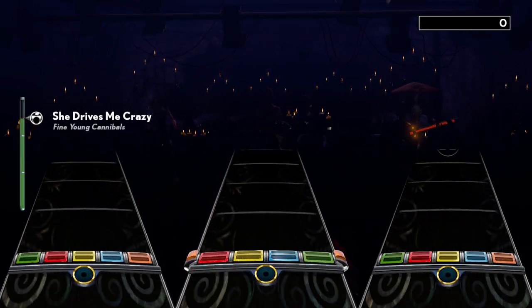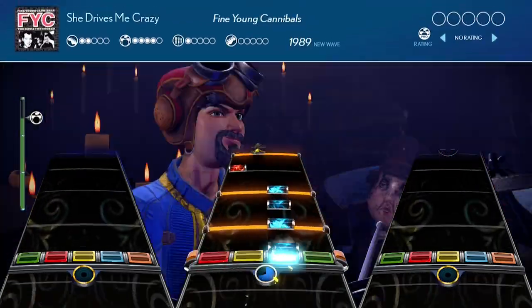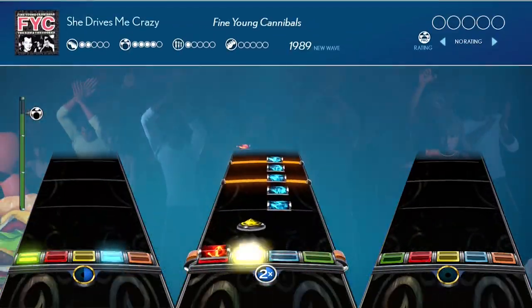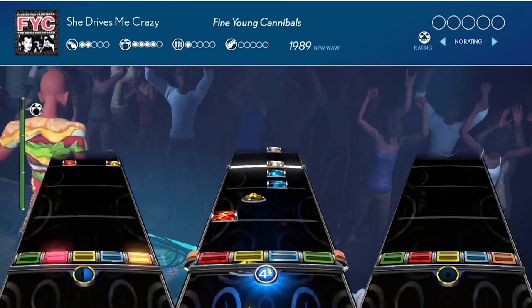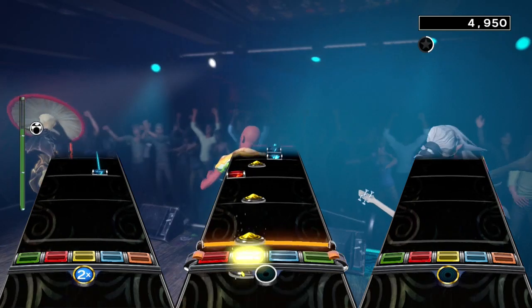Hey, what's up everyone, GGTV here with our last Rock Band 4 DLC review today. In this video we're looking at 'She Drives Me Crazy' by Fine Young Cannibals. I will have the review of the two other songs in separate videos. Is this new-wave single fun to play? Let's find out.